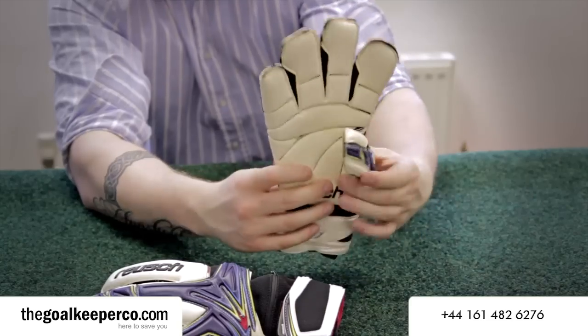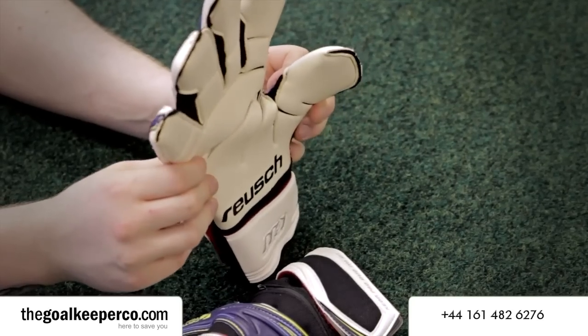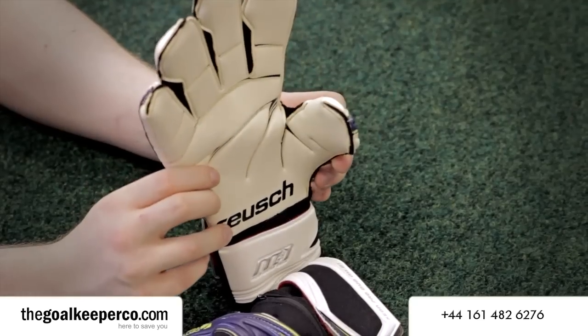The palm of the gloves has a pro flex cut, which helps your hand position to catch the ball in a more natural position. These are available at the moment from thegoalkeeperco.com.